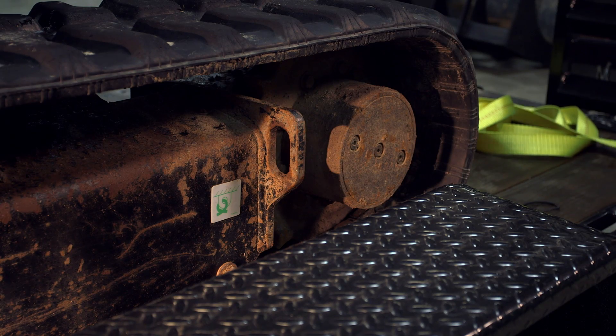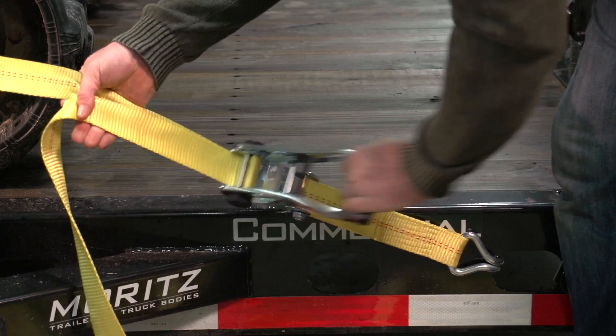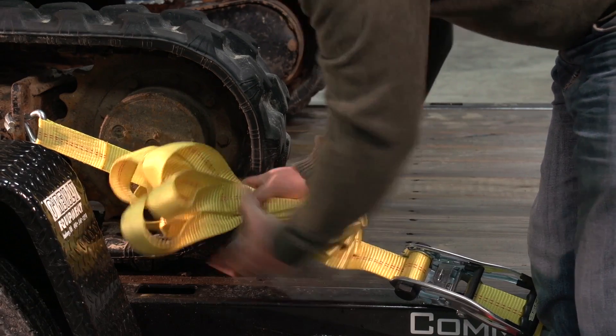When you fasten the hooks to the tie down points on your truck or trailer, you'll need to pull the slack out of the webbing. Pump the ratchet until the webbing is wrapped around the axle at least two times. Tie off the excess webbing.